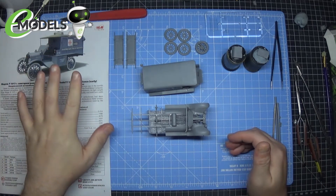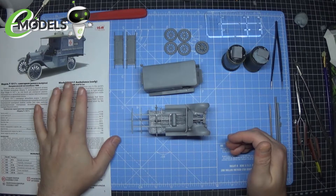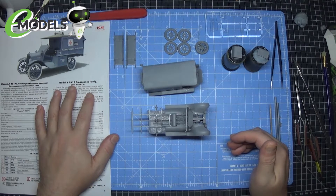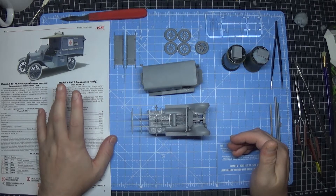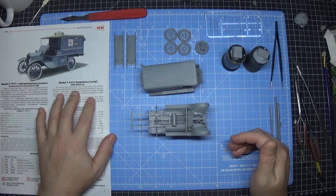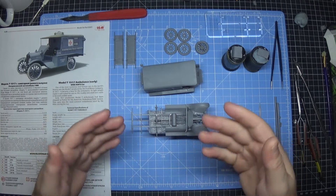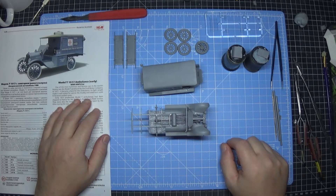We're going to be doing a diorama — just a small picture frame, almost a vignette. Thoroughly enjoyed it. If you fancy doing this kit it is available at emodels.co.uk — head on over and take a look. ICM are great kit manufacturers with nice little detail kits, and there is plenty of detail in this one. Thank you all very much for watching, thank you to emodels for giving me the opportunity to do this build, and we'll see you next time.